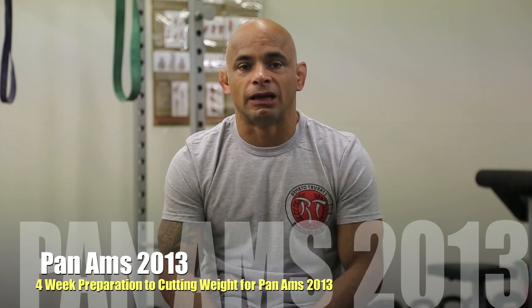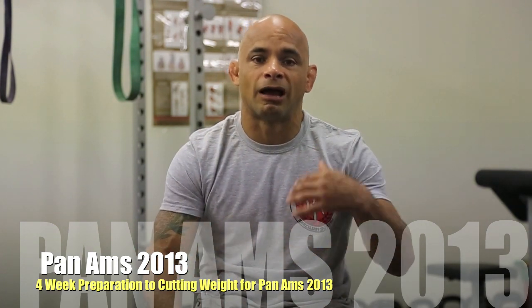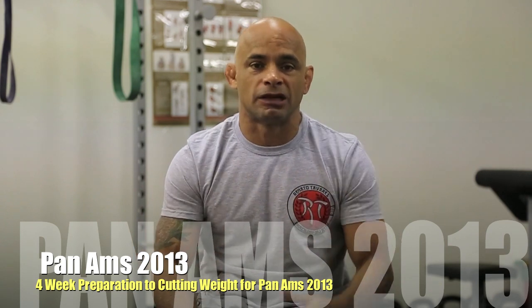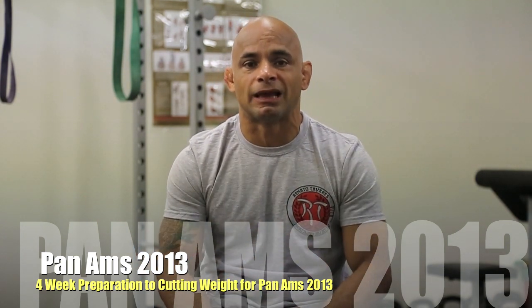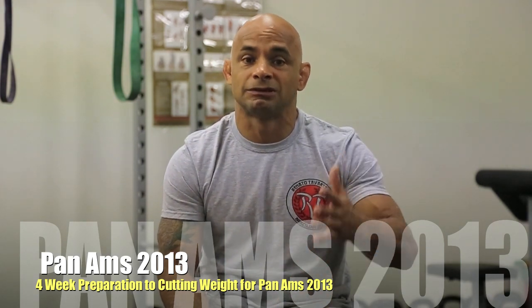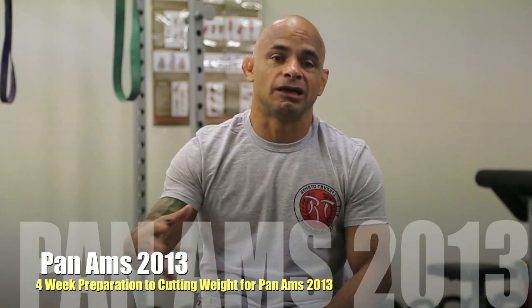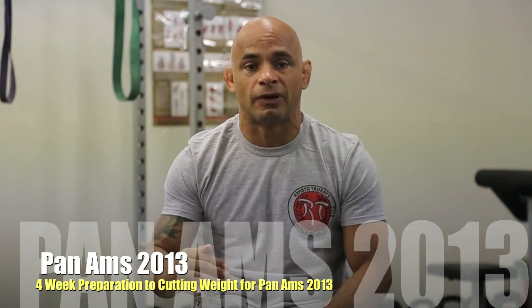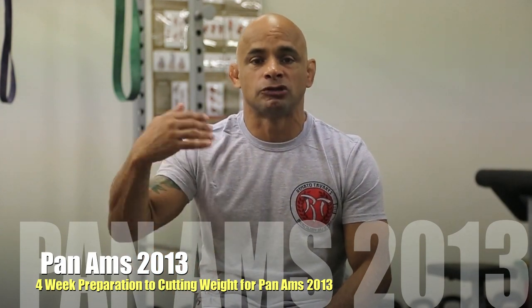Hi guys, I'm here with Renato Tavares and I want to share with you how I'm losing my weight. I have a lot of people call me, send me an email or Facebook me asking about how I lost weight last year. When I did the World Championship, I dropped 17 pounds. The last time I was at my weight was in '94, and last year I decided to drop weight from light feather. I'm going to tell you what I did and what you're supposed to do.